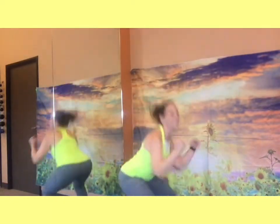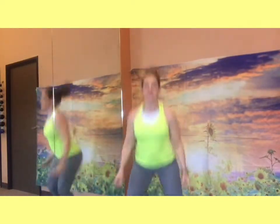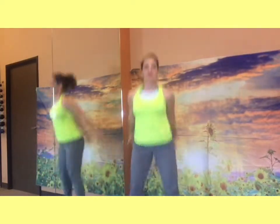Go ahead and go into your deep squat. One, two, three, four, five, six, seven, eight, nine, ten — keep going — thirteen, fourteen, fifteen, sixteen, seventeen, eighteen, nineteen, twenty, twenty-one, twenty-two, twenty-three, twenty-four, twenty-five!